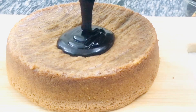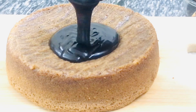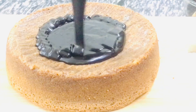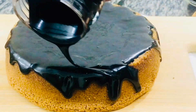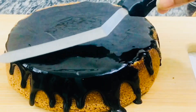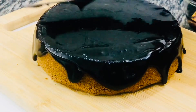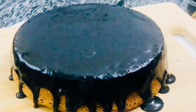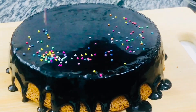By now our cake is also cool and ready to be frosted. I'm simply pouring our chocolate syrup on top — pour a generous amount of sauce, then using a spatula level and spread the sauce evenly all over. If you wish, you can keep the cake in the fridge for 10 to 15 minutes for the frosting to set. On top, I'm using some colorful sprinkles to decorate it.